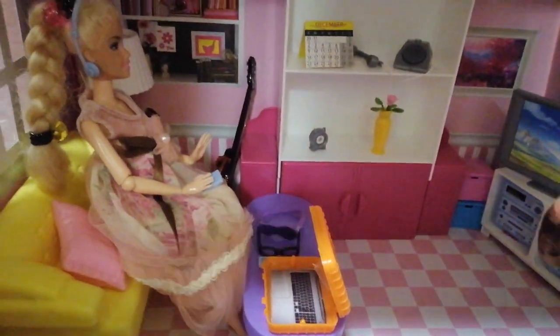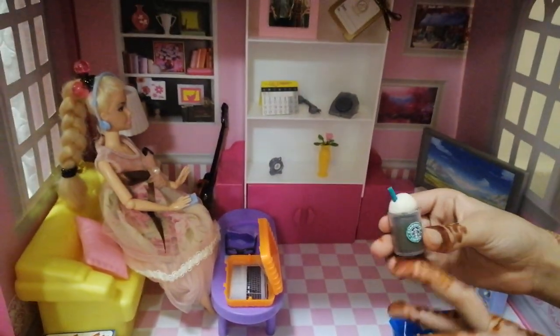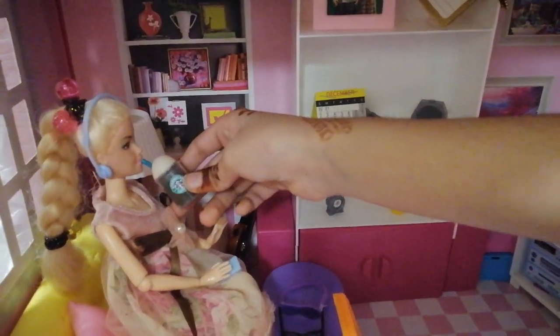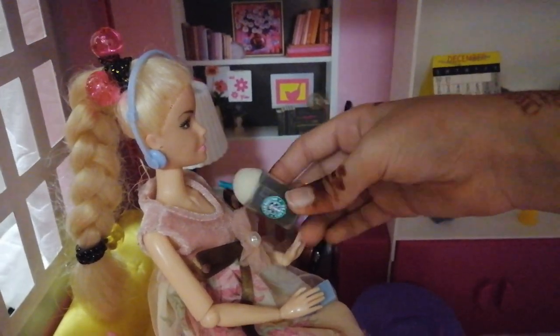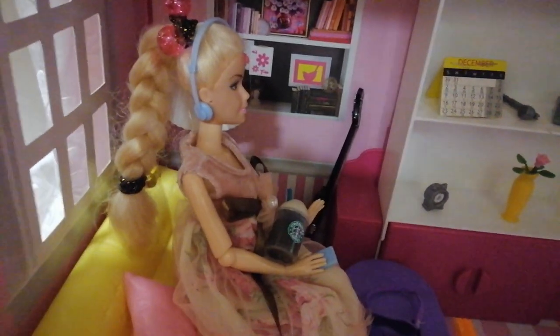Look at this Starbucks coffee! I made it by myself and I like it because it's small and mini. I don't want to feed this Barbie — thank you! I love Starbucks coffee. She wants to drink it. Okay, she wants to drink it! And look at this meat.